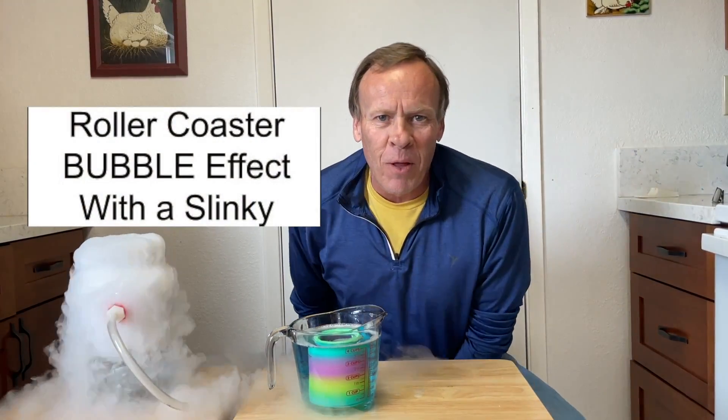All right, welcome back to Kids Fun Science. Today's experiment is a roller coaster bubble experiment.